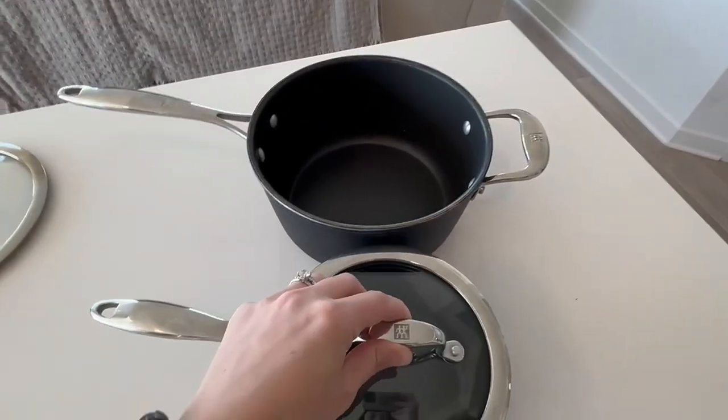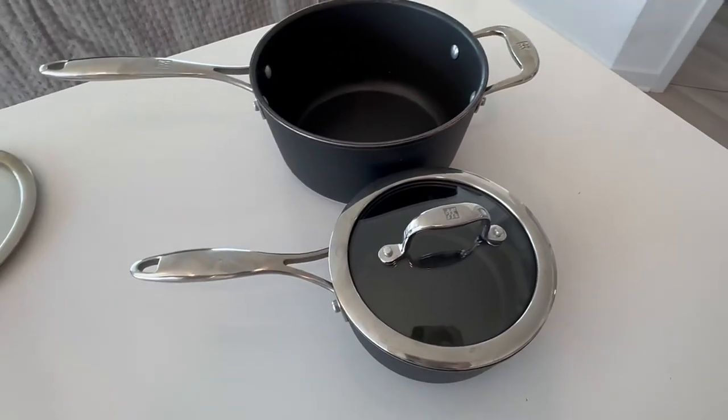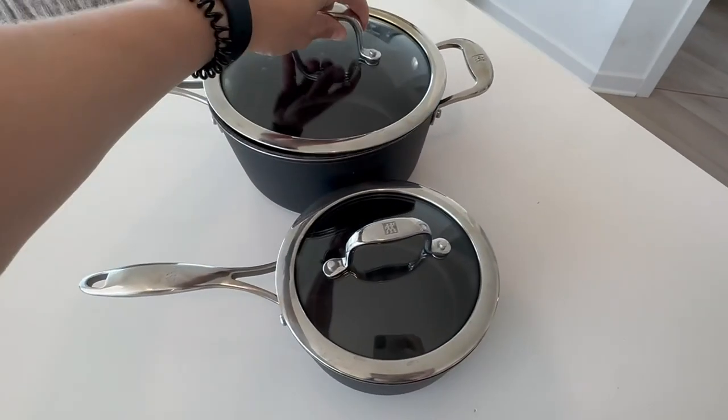The second aspect of these that I like is that the top is see-through, so you can see what's cooking without having to remove the top.